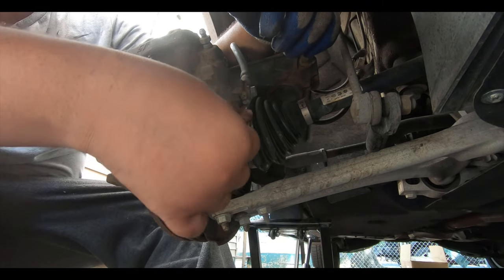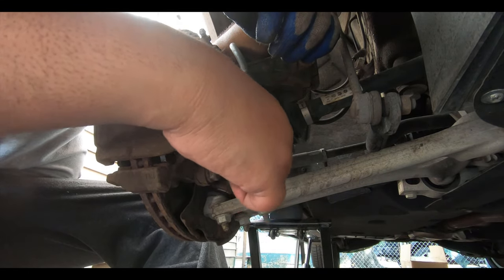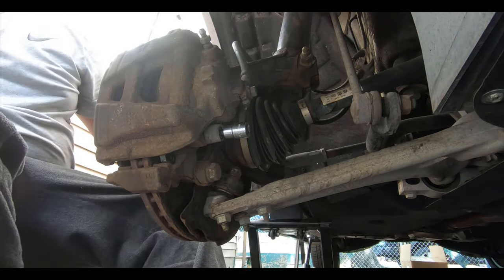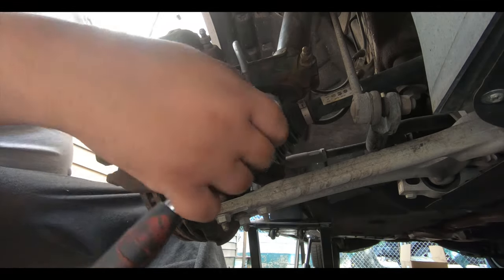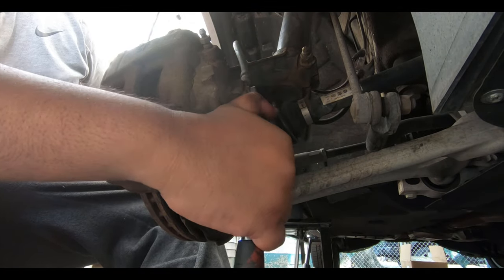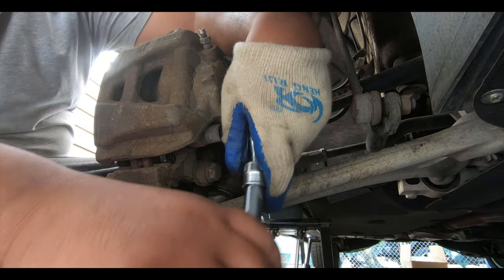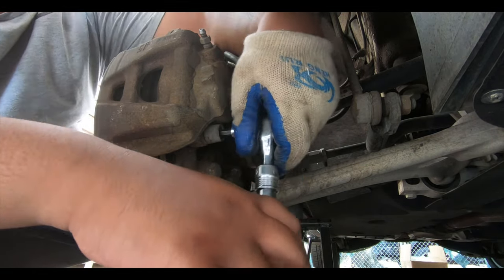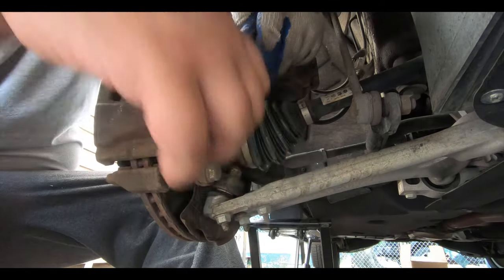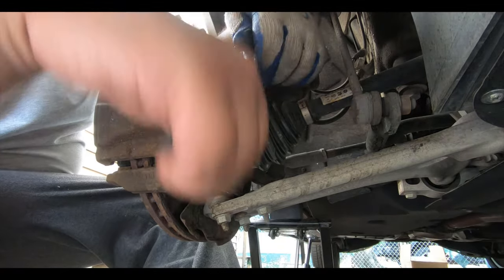I like using my hand first to thread the bolts on before using a tool. Then we'll torque everything at the very end — I'll try to put the torque specs in the description because I don't have them on me right now.